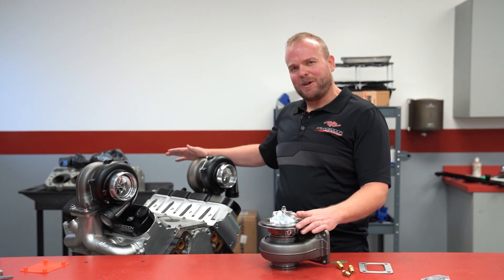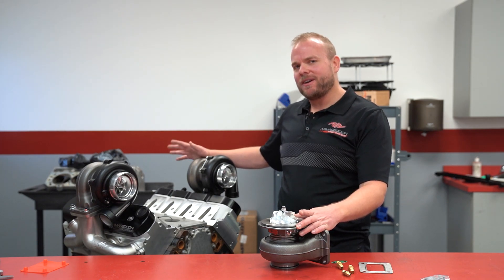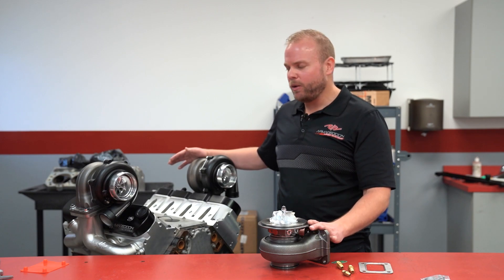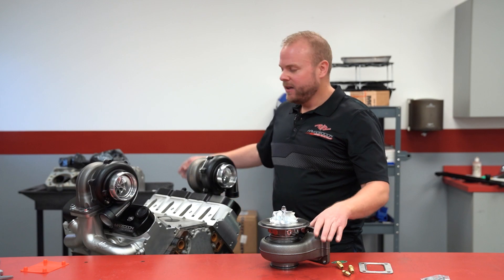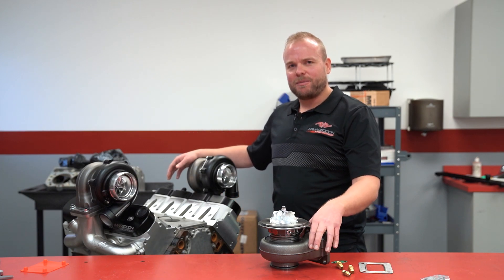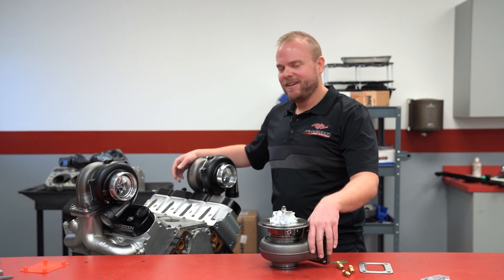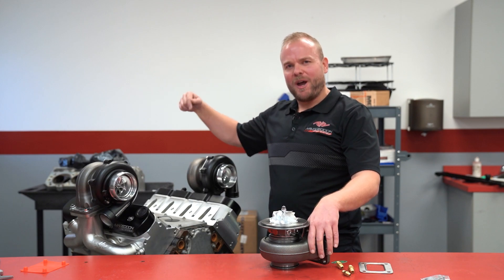These turbochargers are available at goturbo.net right now — $1,895 each, or if you buy two at a time, we've got a special deal. There's also introductory pricing available when you buy with the Armageddon LSX Pro Series manifolds. Follow us on Facebook, Instagram, and all the social medias. It's www.goturbo.net. I'm Dave Rakow from Armageddon Turbo — 68 millimeter AR Armageddon turbochargers available right now.